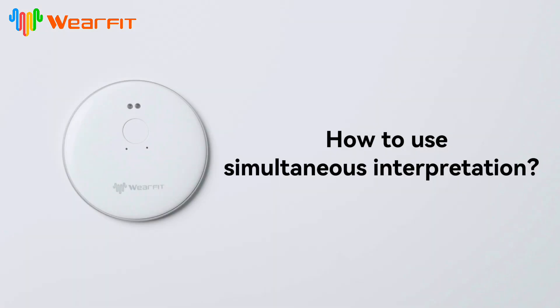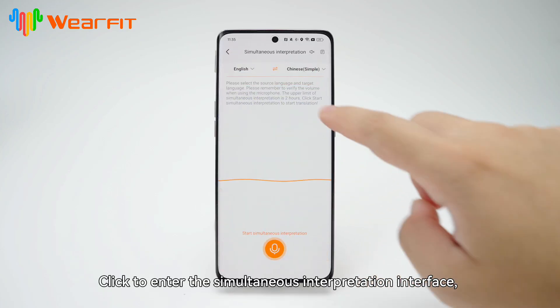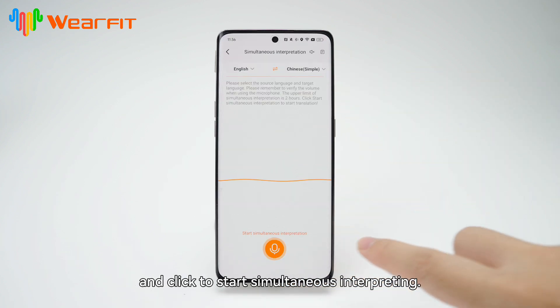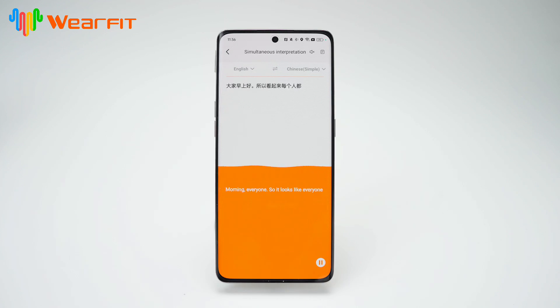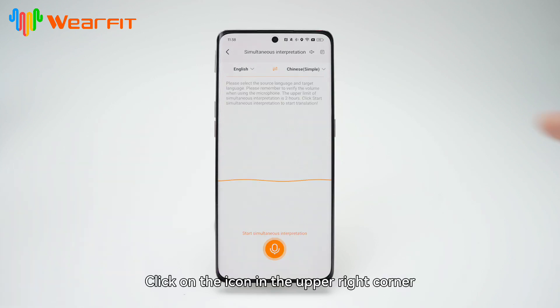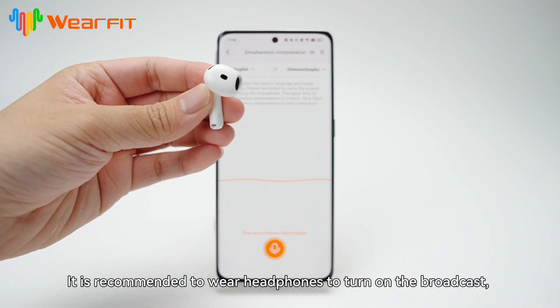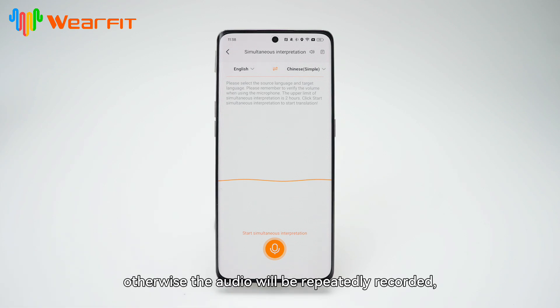How to use simultaneous interpretation. Click to enter the simultaneous interpretation interface, select the original language and target language, and click to start simultaneous interpreting. Click on the icon in the upper right corner to turn on or off the broadcast. It is recommended to wear headphones to turn on the broadcast; otherwise the audio will be repeatedly recorded, causing translation confusion.